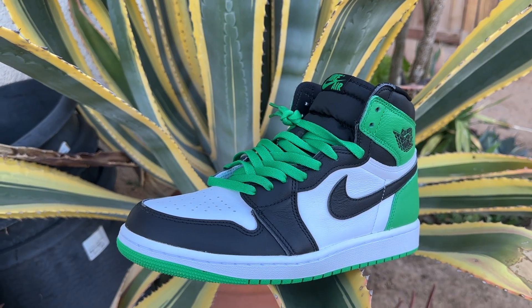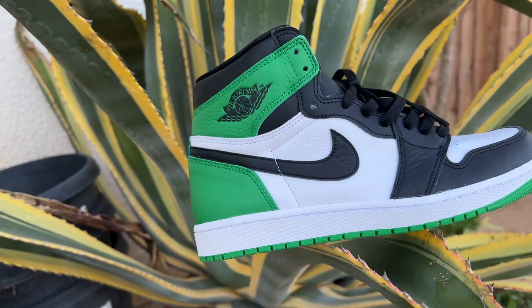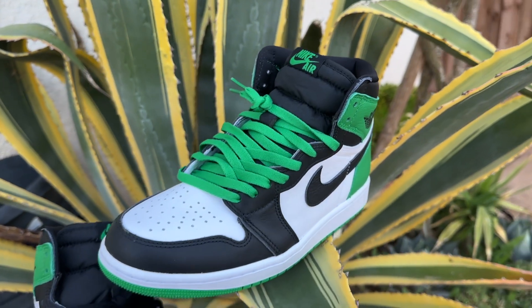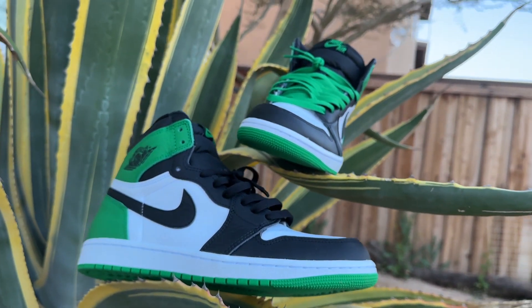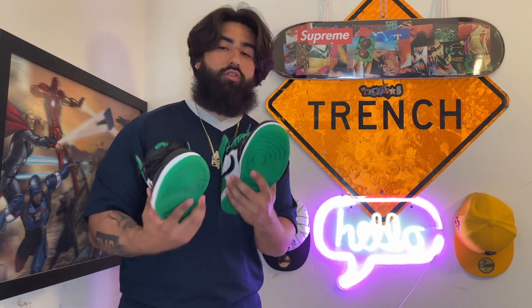Got my pair, size nine and a half. I haven't made up my mind yet on keeping them — maybe they're trade bait. If I do keep them, I'm definitely wearing the black laces. Let me know what laces you guys are going to wear with these. As for the colorway — if you already have Pine Greens, just leave these alone. You don't really need this pair. But they're cool, and the black laces are the move for me.